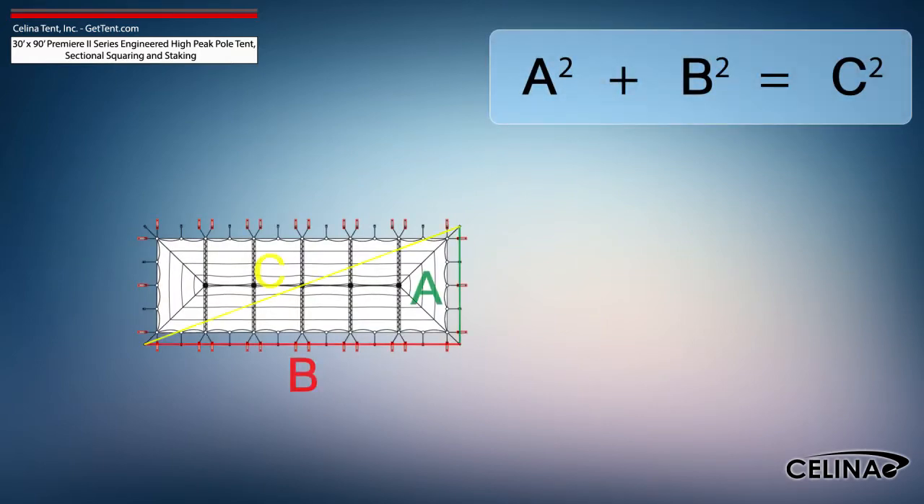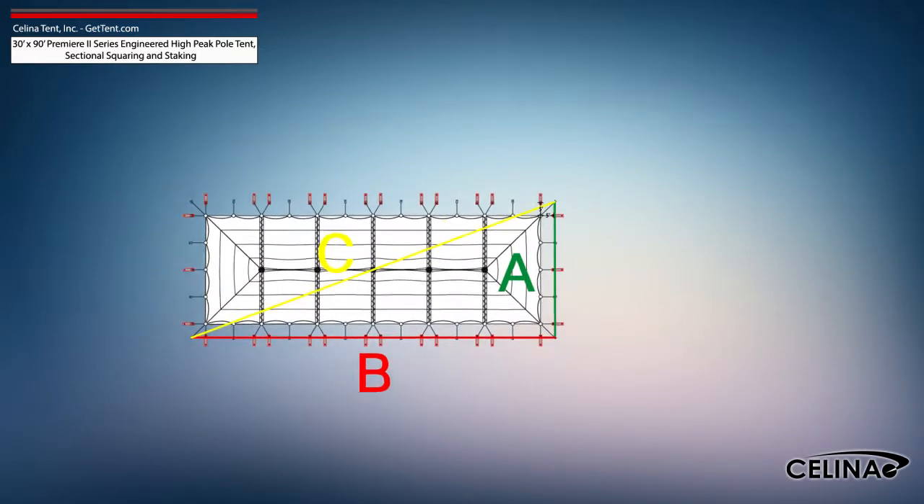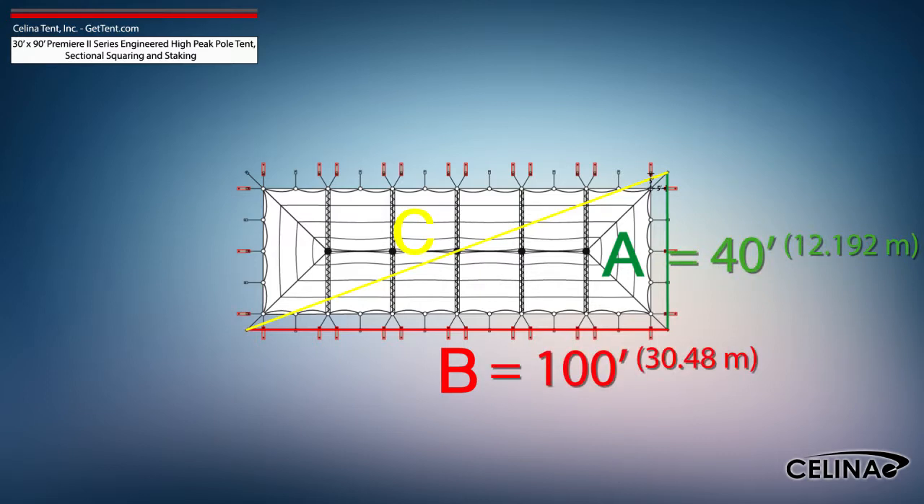Using the Pythagorean theorem and adjusting out for 5-foot staking, the entire tent footprint will be 40-foot by 100-foot with a 107-foot, 8-inch diagonal length.